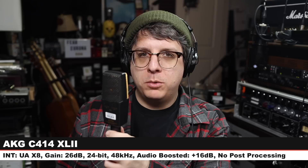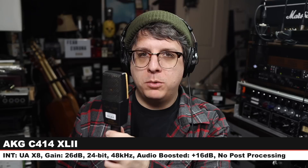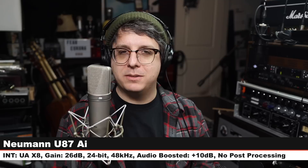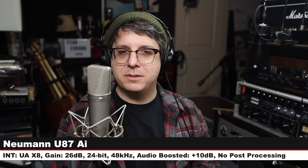And now we have the AKG C414 XL2. I am six inches off of this microphone on the cardioid polar pattern, no high-pass filter, no pad engaged, gain at 26 dB, and here is how it sounds compared to the U87. Please, dear Lord, let this be the last microphone we're comparing it to. We are back on the U87AI, so you can hear how this microphone sounds before we jump to the last one, I hope.